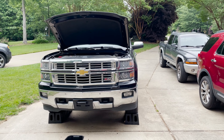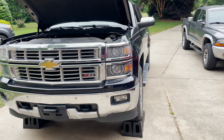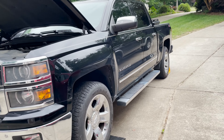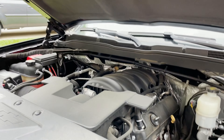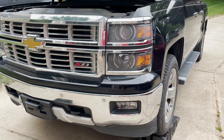Hey guys, today we are going to change the oil on my new truck — new to me — a 2015 Chevy Silverado LTZ 4WD 5.3L V8. I've had this for about 6 months and it's time to change the oil.